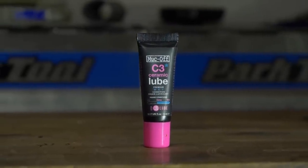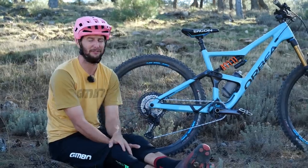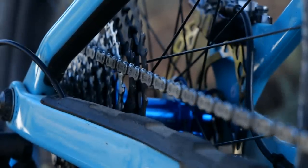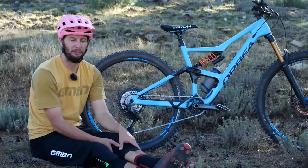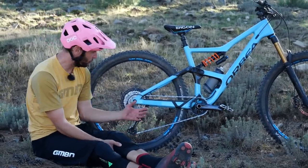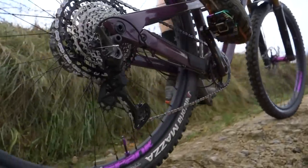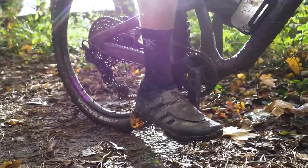Always use lube. It's a life lesson — if you don't, you're going to learn something the hard way, and that's on your drivetrain. If you don't keep things running smoothly, you're in for a world of trouble. It's not just all about the lube though. Pros will make sure their chains are in the best condition, along with chainrings and cassettes.